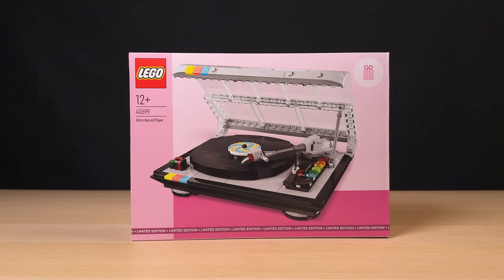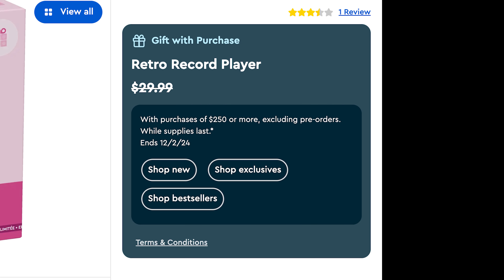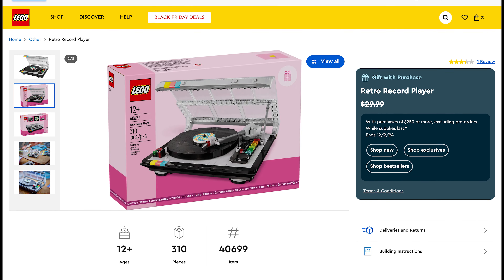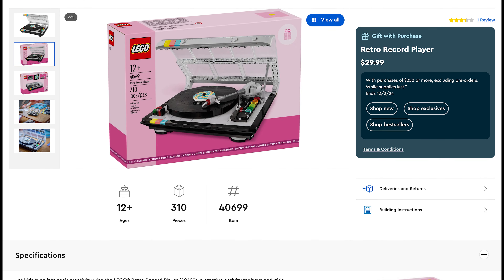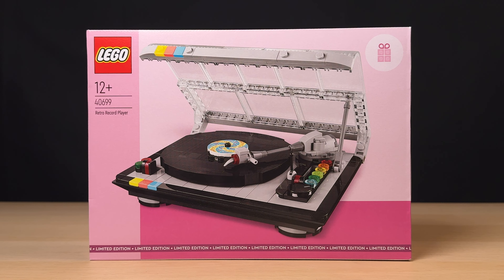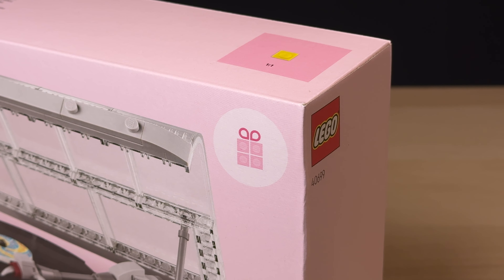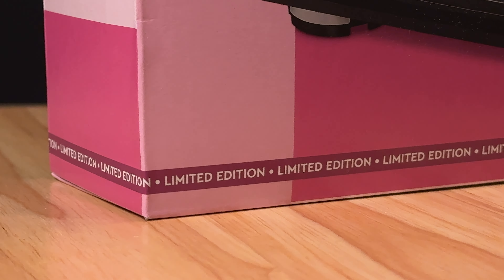The one downside is the fact that this set had a pretty hefty purchase threshold of $250, £220 or €250, and unfortunately this set is now another great argument for releasing some gifts with purchases as retail sets. But with that aside, the box art is quite nice. The thinner font for the details to the left is elegant, and the gift icon top right along with a